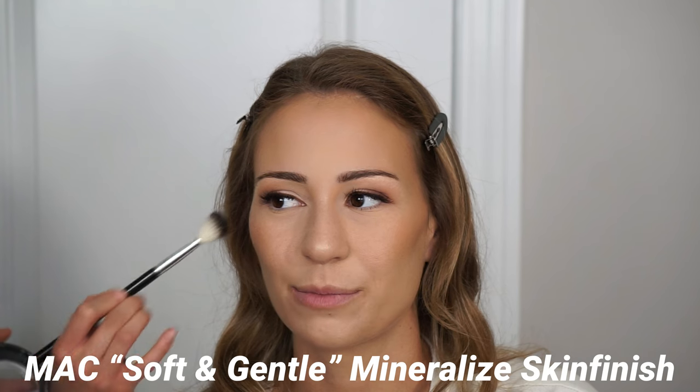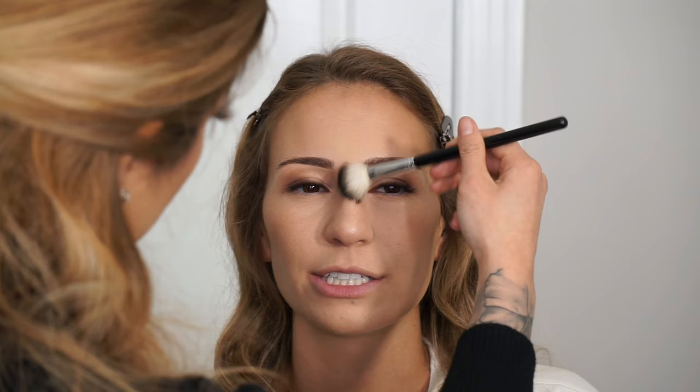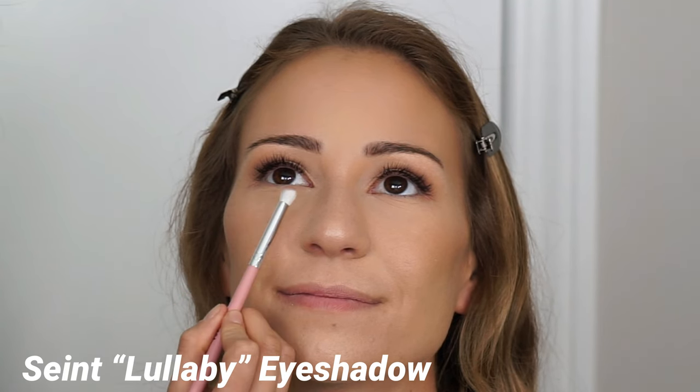Next I'm taking the MAC Mineralized Skin Finish in the shade Soft and Gentle — literally one of my OG favorites that will always be in my kit. I'm using a highlighter brush — it looks like the Anastasia one but it's actually a dupe I found on Amazon, and I love it so much I bought six of them. I apply this on top of the cheekbones to create a natural light source, hitting the high points: temples, bridge of the nose, cupid's bow, and chin — mimicking where the sun would naturally hit.